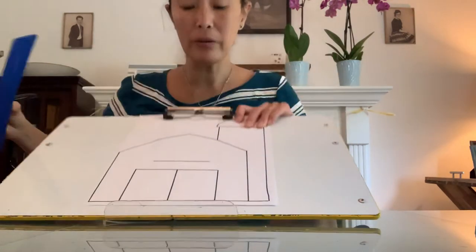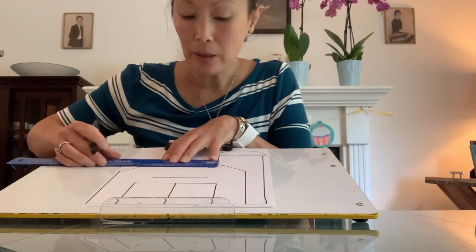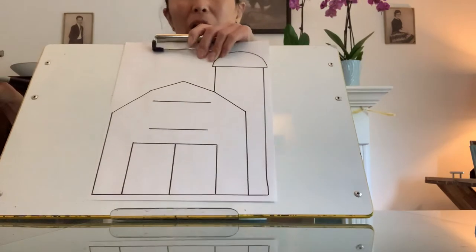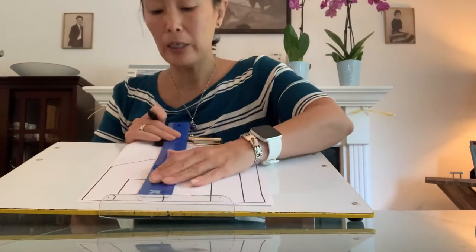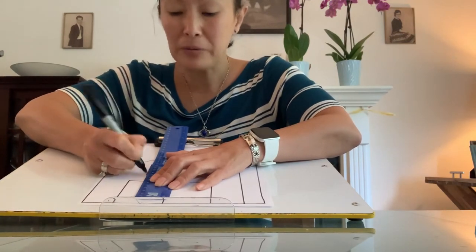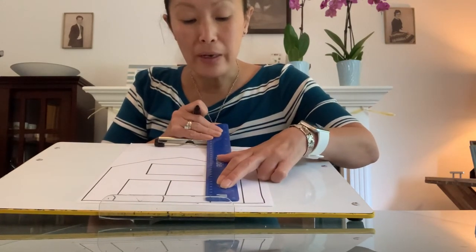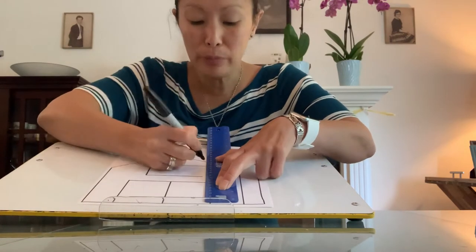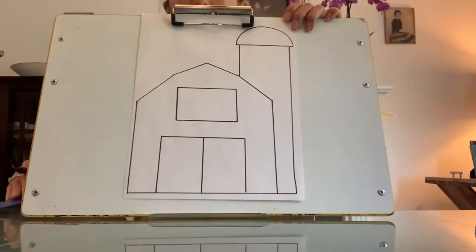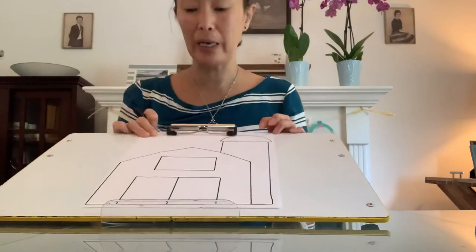So we are going to make a window now. The window is just sort of a rectangle. I am going to try and make it fairly straight and even. If it is not completely straight, don't worry about it — a lot of barns are kind of old, maybe they have collapsed a little bit on one side, or they are not as beautiful and sturdy as they used to be. So don't worry too much if yours is not completely straight. We have a window, we have a big barn door, and we have a silo behind.